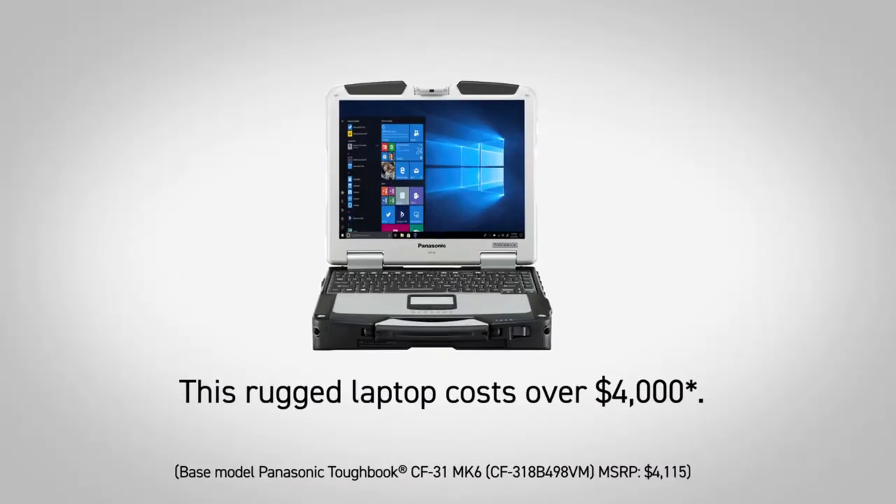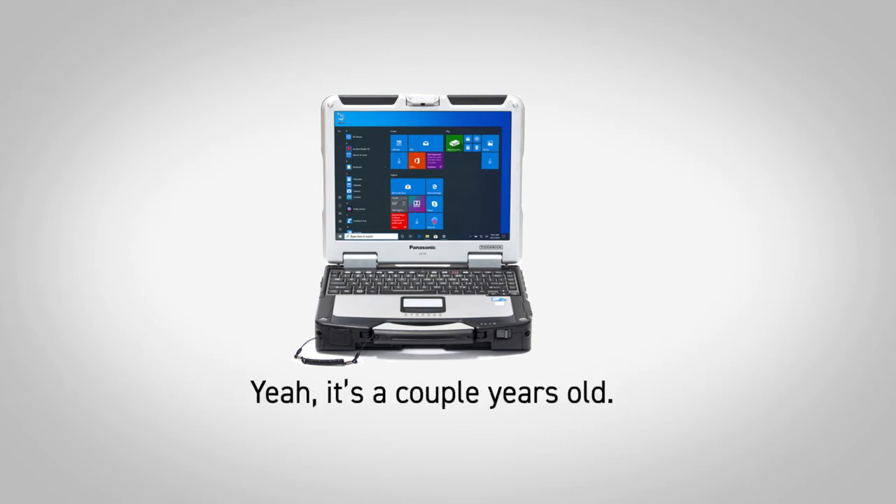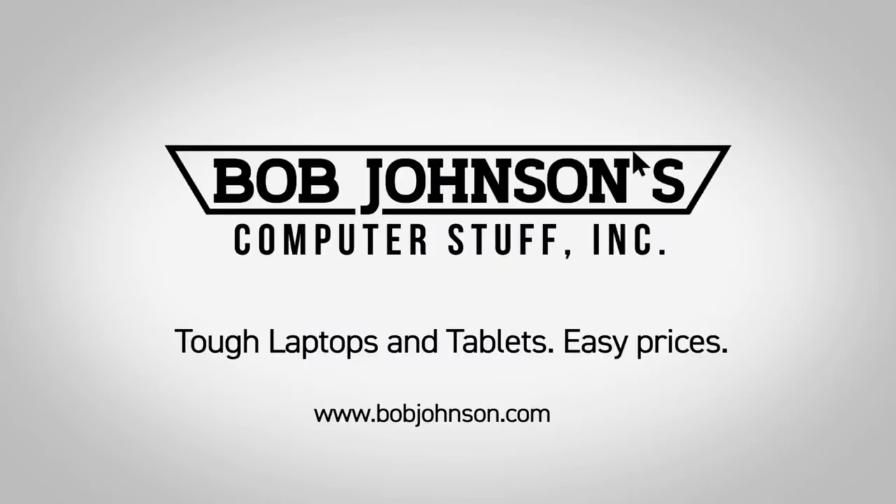This regular laptop costs over four thousand dollars. This refurbished one from us costs less than eight hundred dollars. Yeah, it's a couple of years old. Yeah, it's been used. The good tools are meant to be used. Bob Johnson's Computer Stuff, Inc. — Tough laptops and tablets. Easy prices.